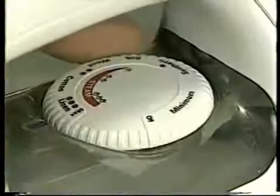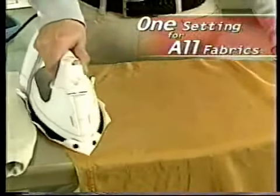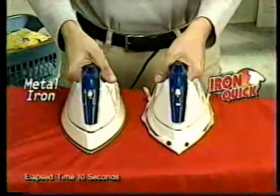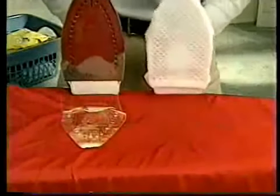Low, medium, high — what do you do? No problem. Now, you can safely iron all fabrics from heavy cotton to delicate silk, all on the same high setting. Look, these two identical irons are on high. Whoops! There goes another garment ruined by the metal iron.